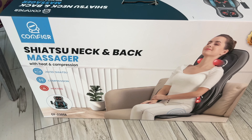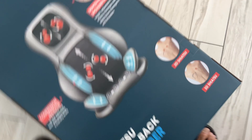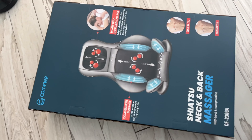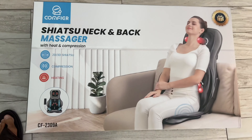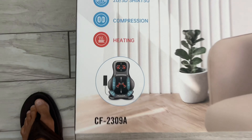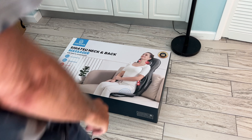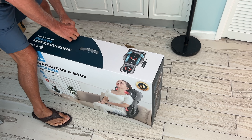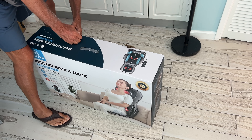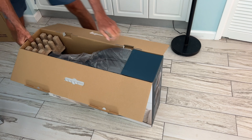All right, so this is it — it's a shiatsu neck and back massager. Look at it! This is the box it comes in. Let's take a look at it; it gives you all the info on it. Now we got to open it up and check it out and see what we think. It's huge. Here's the front — look at her, she looks like she's having fun. That's the name of the company. All right, so anyway, this is popping open here.